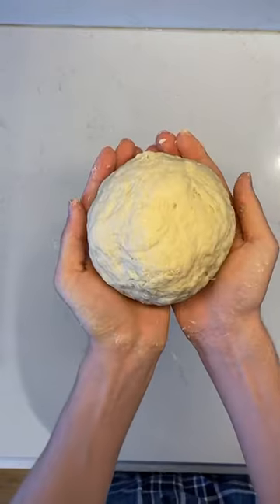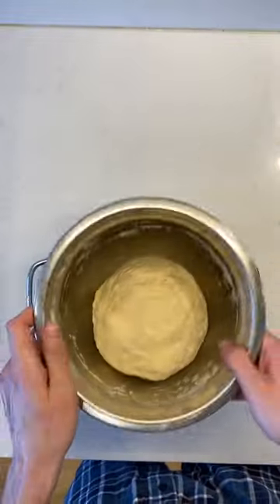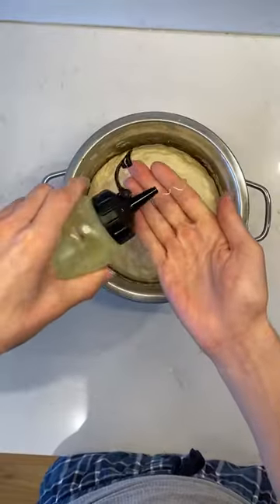To let the dough proof, I create a warm environment by placing the bowl on top of a pot filled with warm water, then I cover with the lid and add a weight.